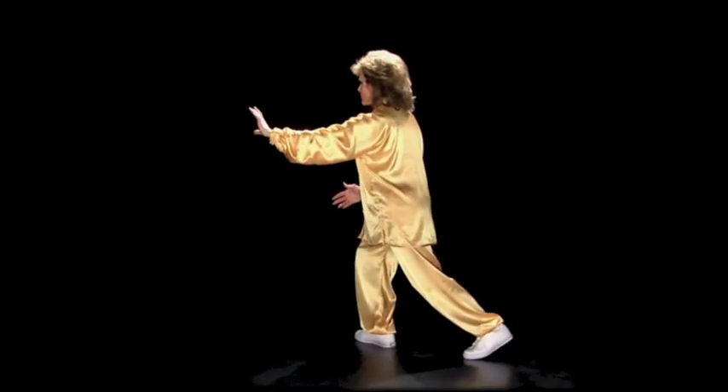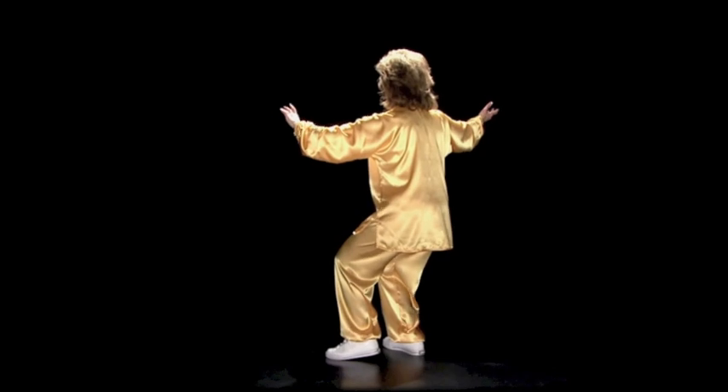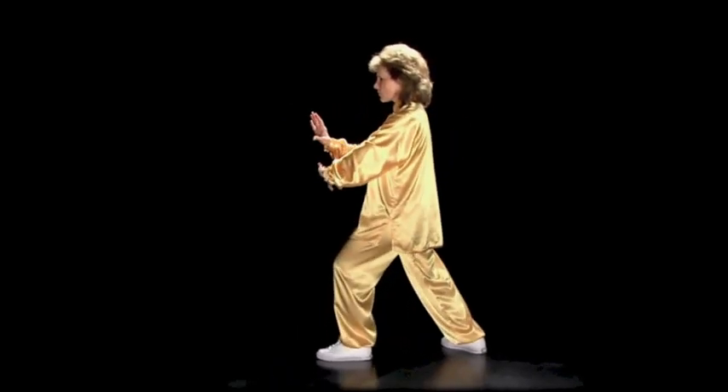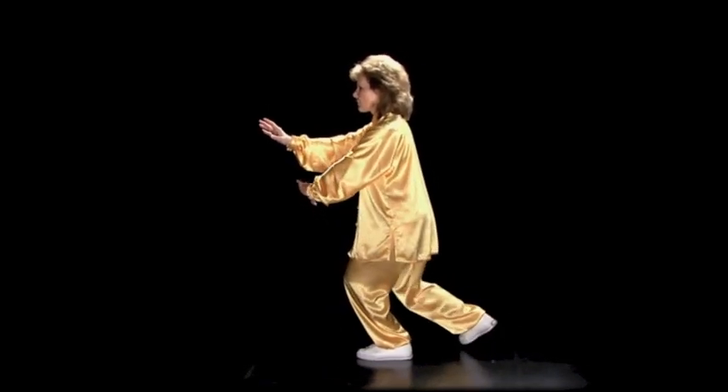Left palm forward, pivot on the right foot. Stand up, sink down on the right foot. Step out, rise up, sink down. Right palm forward, half step in.